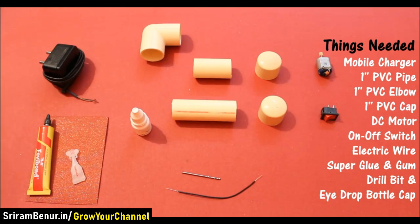Things needed: mobile charger, 1 inch PVC pipe in 2 inch and 3 inch lengths, 1 inch PVC elbow, 1 inch PVC cap, 2 DC motors, on-off switch, electric wire, super glue and gum, drill bit, and a hydro bottle cap.